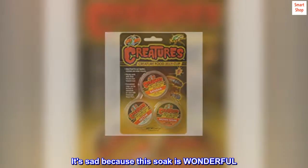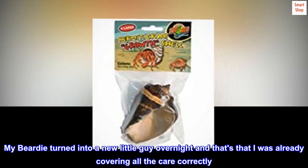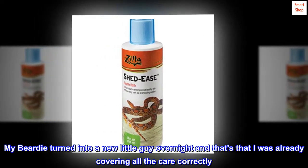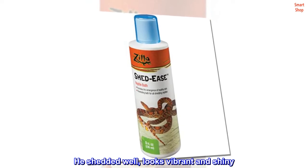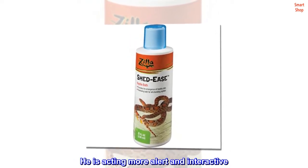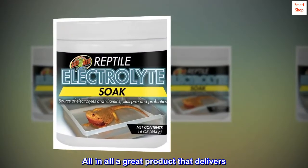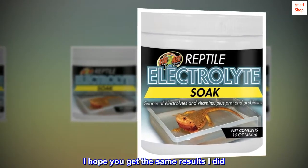It's sad because this soak is wonderful. My beardie turned into a new little guy overnight, and that's with me already covering all the care correctly. Still, you miss a lot being a new beardie parent. He shed well, looks vibrant and shiny, and is acting more alert and interactive. All in all, a great product that delivers. I hope you get the same results I did.